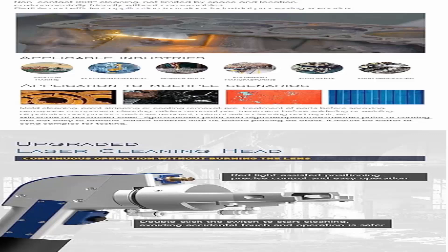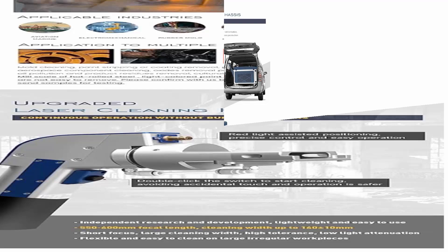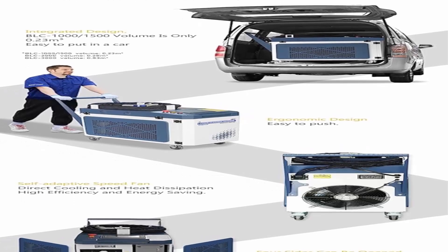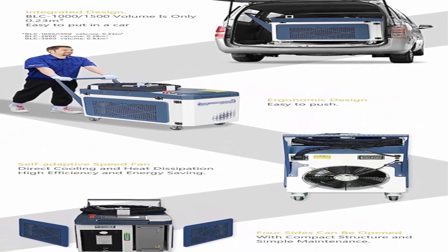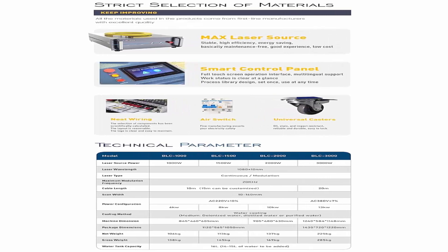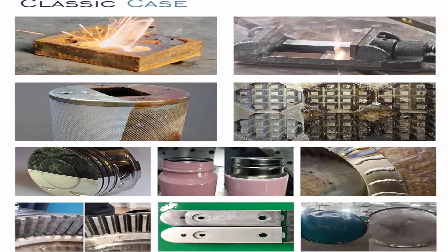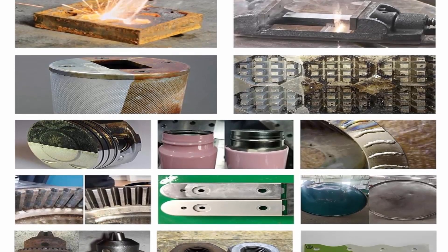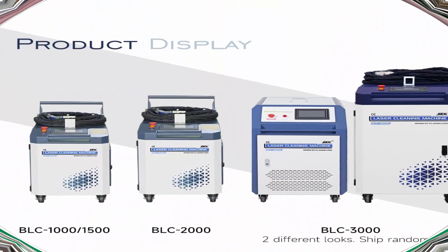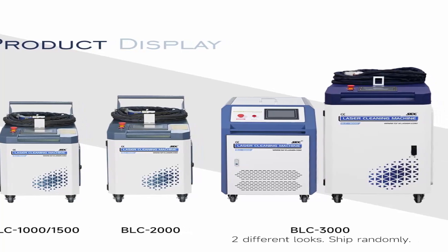FDA Accession Number: 2421061-000. Model: BLC 2000. Laser wavelength: 1080 ±10nm. Laser type: Continuous/Modulation. Maximum modulation frequency: 20 kHz. Cable length: 10M (15M can be customized). Max dot scan width: 160 ±10mm. Power configuration: AC 220V ±10%, single phase, 10 kW. Cooling method: water cooling. Water tank capacity: 16L (14–15L of water to be added).